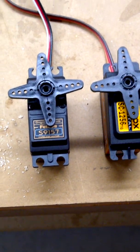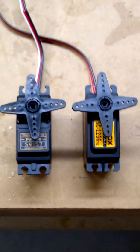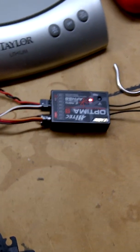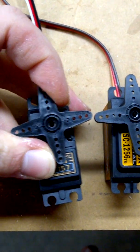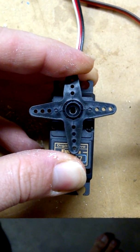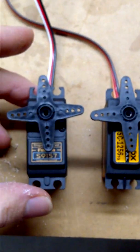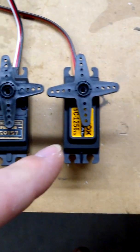For the rudder servo, I've got the Futaba 9157 - a $150 servo versus a $59 servo, so it's not really a fair comparison. I've got it powered up with an Optima 9 and a 2300 A123 on my Aurora 9. The gear slop on the 9157 - I can't even make the gears wiggle at all. It fights back the whole time. This is a very high-end servo compared to a lot of others out there.